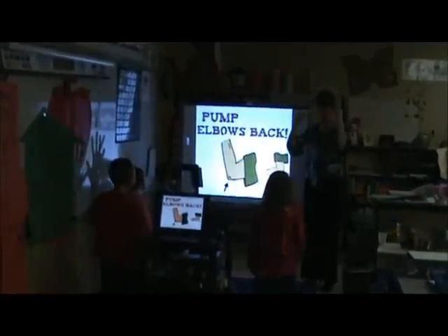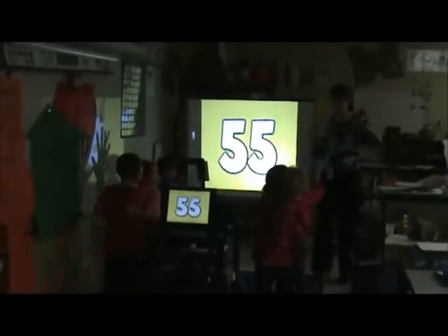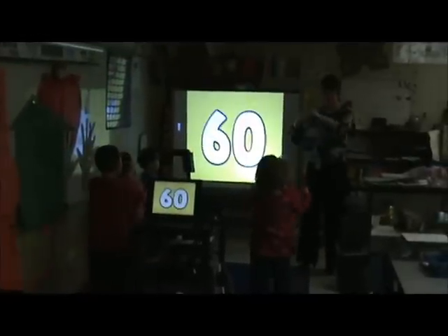Now pull it. Put your elbows back. 51, 52, 53, 54, 55, 56, 57, 58, 59, 60.